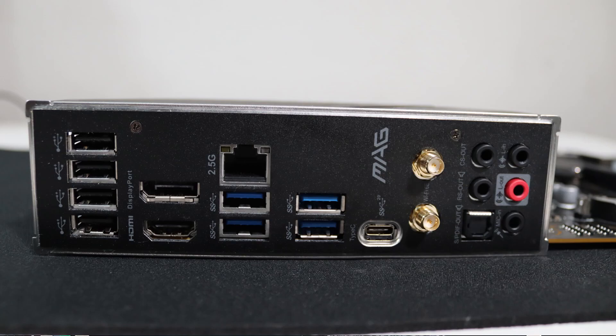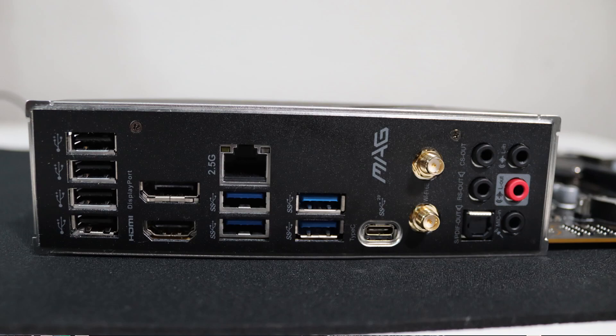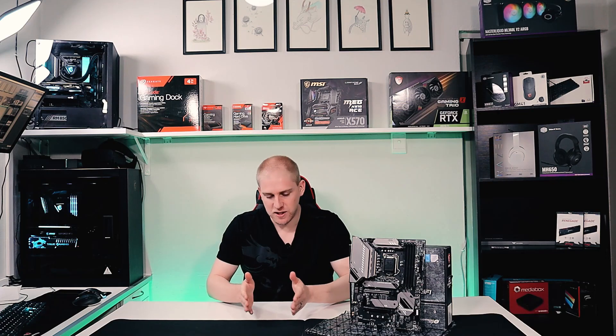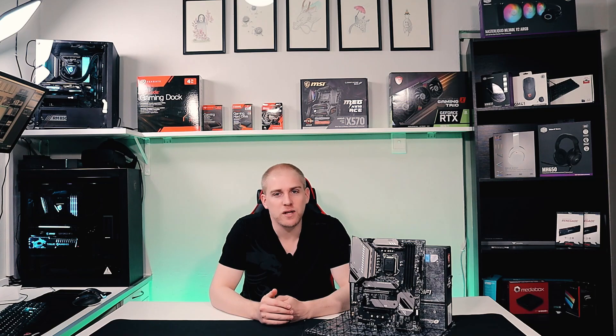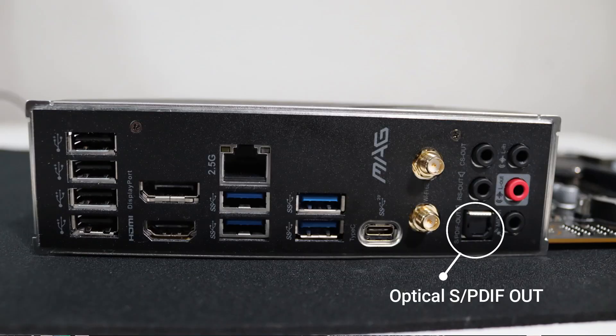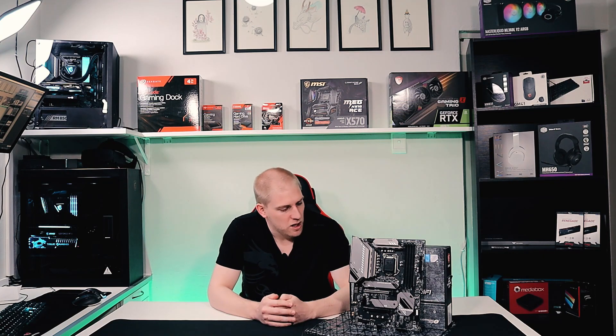On the I/O you will have one USB 2, a 2.5G LAN port, USB 3 Gen 1 which is 5 gigabits per second Type-A, and really cool — USB 3.2 Gen 2x2, which is a dual-lane 3.2 coupling two lanes together allowing you to reach 20 gigabits per second through that USB Type-C connection. If your CPU has integrated graphics you also have DisplayPort, plus HDMI, as well as optical/SPDIF output for sound.